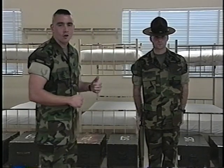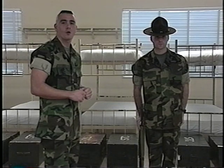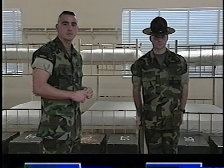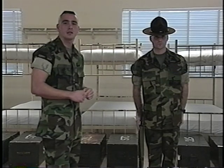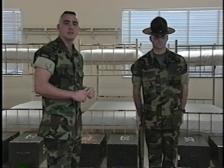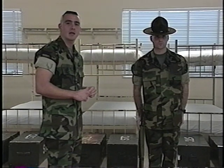The first movement I'll explain and Sean Gronick will demonstrate is Port Arms. The purpose of this movement is to bring the weapon to Port Arms. There are two counts to this movement. The commands for this movement are Port Arms. On the command of execution for count one, he will smartly grasp the barrel with the right hand near the compensator. The fingers will be joined and curled, wrapped around the barrel with the thumb along the inside portion.